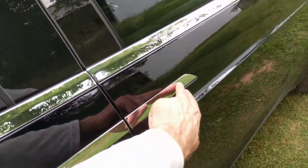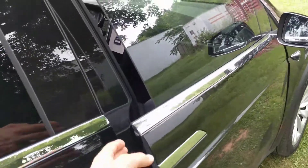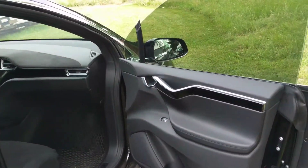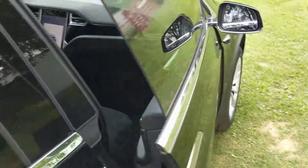When I push on the door, it will open all the way — that's what it does. In order to close it manually, I can pull on this lever. That's one way to close it.